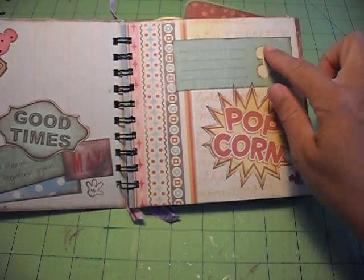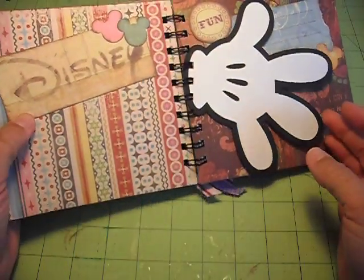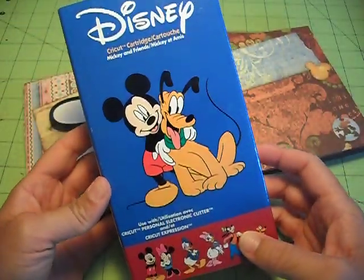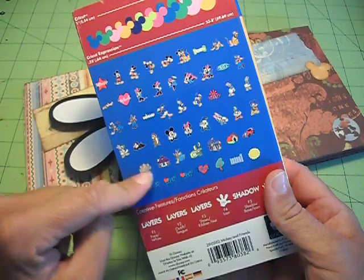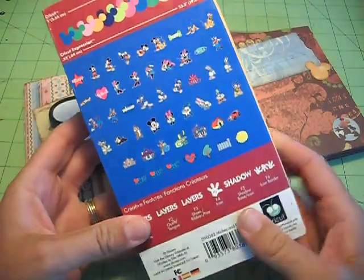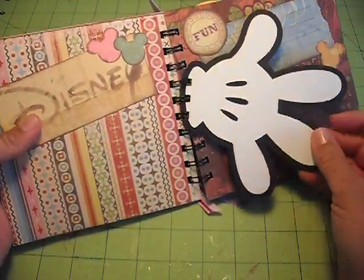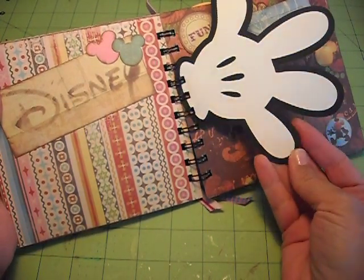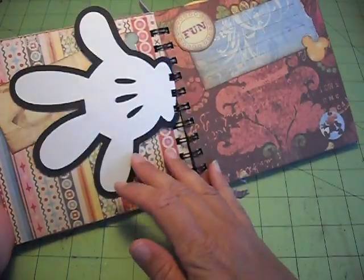I've just cut out little Mickey heads and did some stamps on the paper. The Mickey hand actually came from this Cricut cartridge — the Mickey and Friends. It's a great cartridge. It has all the main Disney characters: Pluto and Goofy, Mickey and Minnie, and their houses and things. You can do the hands, his shorts, a little Mickey hat, and more. I cut out the shadow in black and then cut out two hands so I could do it back to back.